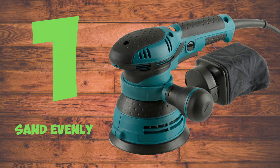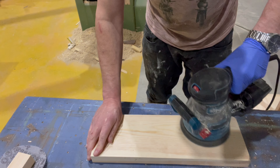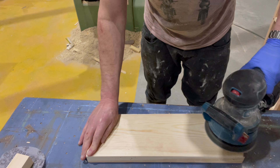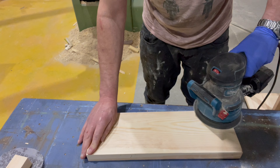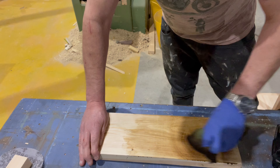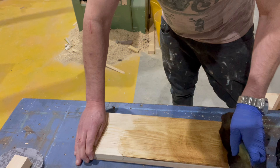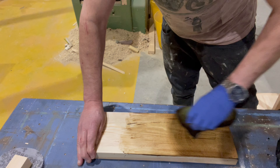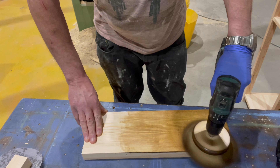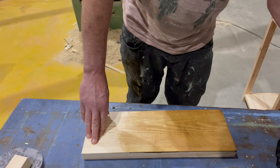Sand evenly. Finally, when you're using an orbital sander always try to sand the whole of your workpiece, because if you don't, when you come to apply your finish you will notice where you've sanded and where you haven't. I've deliberately sanded this piece of wood in one place but not the other, and as I apply the wax you'll see that when I get my buffer and buff the piece, there's a noticeable colour difference in where it has been sanded and where it hasn't.